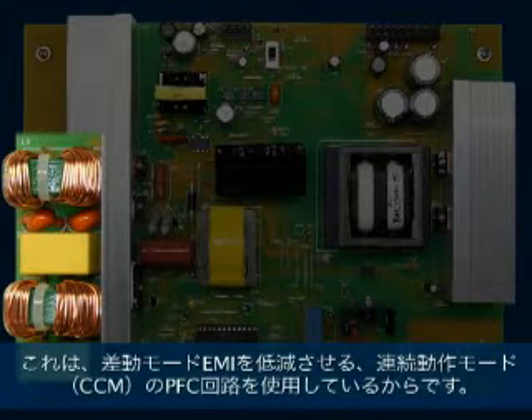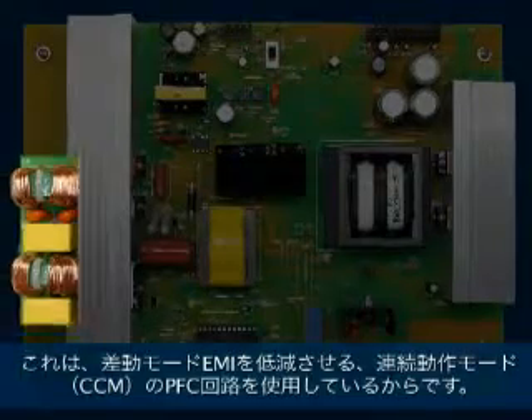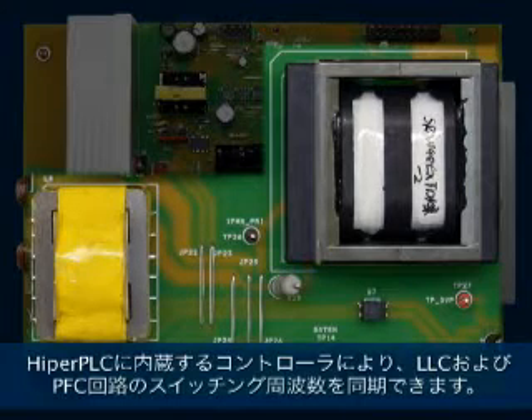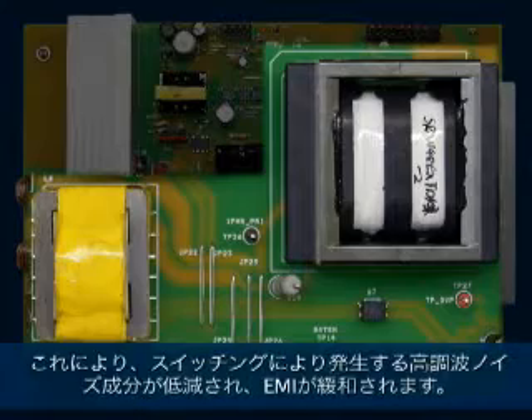This is because we are using a continuous conduction mode PFC circuit which reduces differential mode EMI. We are able to lock together the switching frequency of the LLC and PFC circuits using the integrated controllers in HyperPLC, which reduces the harmonic noise content generated by switching, reducing EMI.